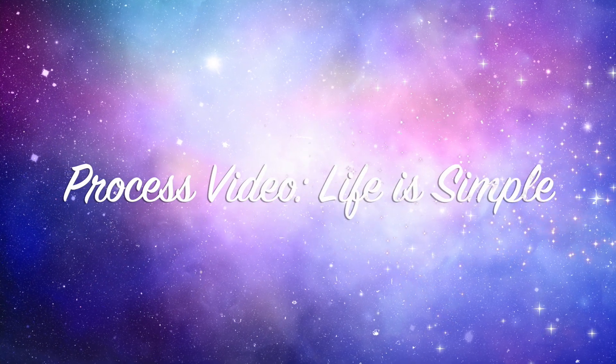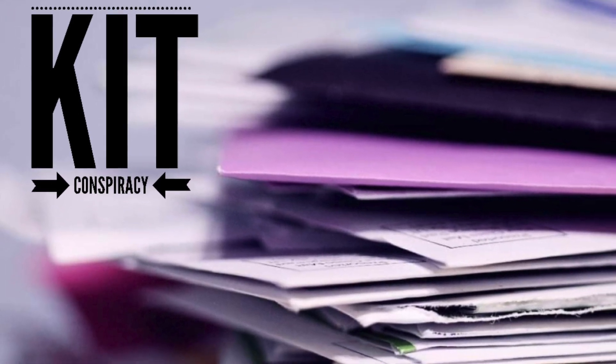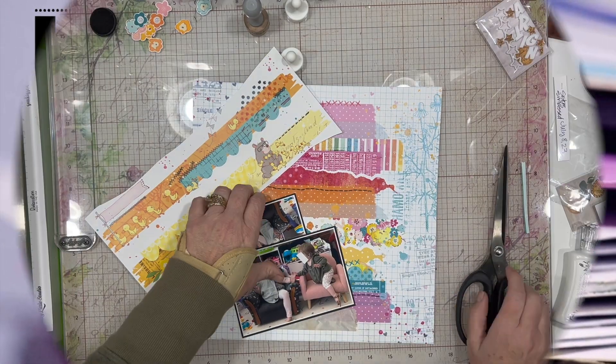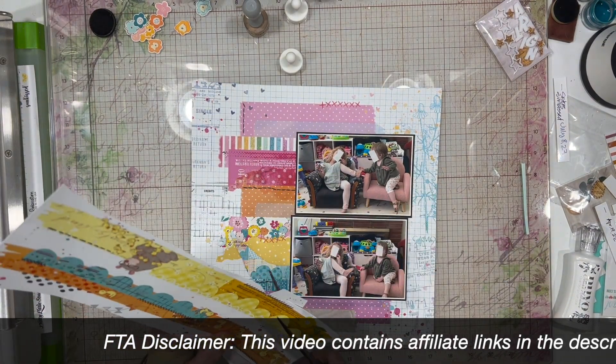Hi there, Janet Fritz here for Galaxy Girl Creations. Welcome to my channel and another day of Kit Conspiracy. Today is our regular day of posting — Friday, Sunday, and Tuesday — and we are using Pretty Little Studios' Sunkissed Collection.